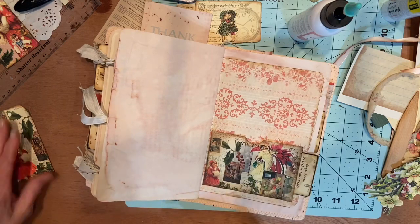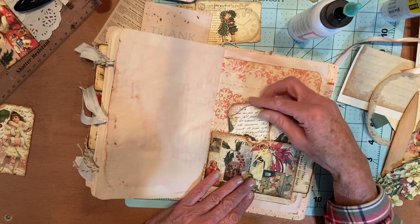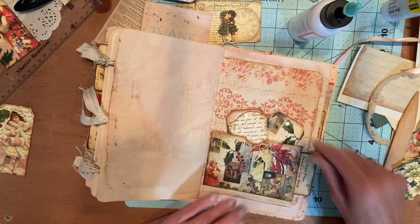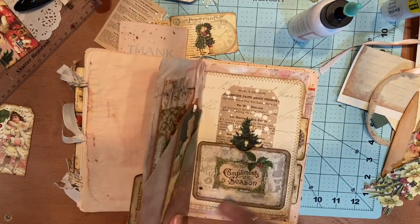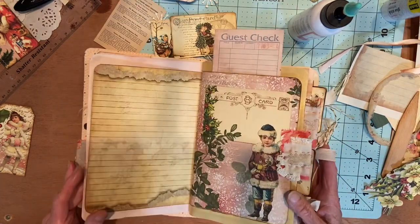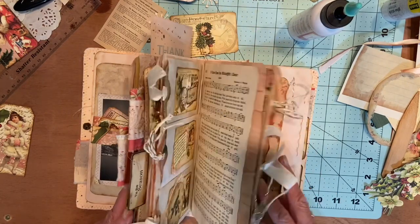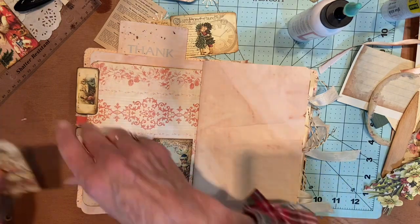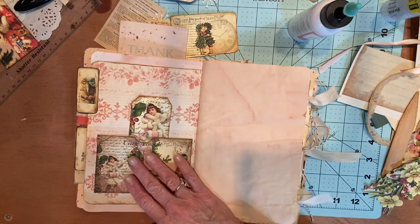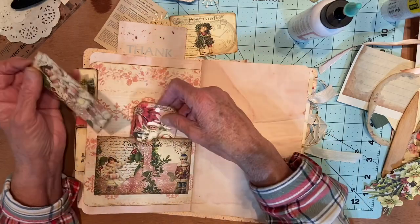And then in these pockets, I can put some little tags — I will cut those, punch them out, put ribbon in there. Let's go back — where did you go? There. She already matches. I feel like I've seen her everywhere — isn't that funny? Let's put that guy there and maybe that color there.